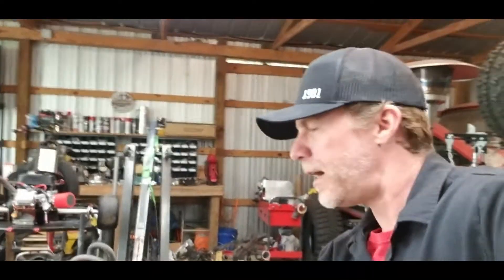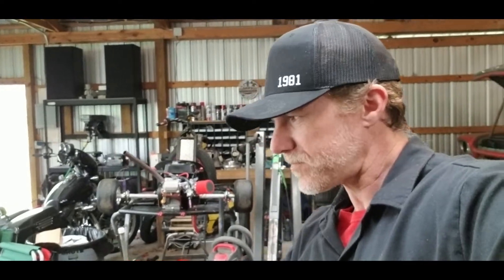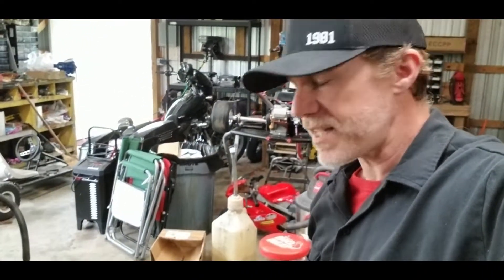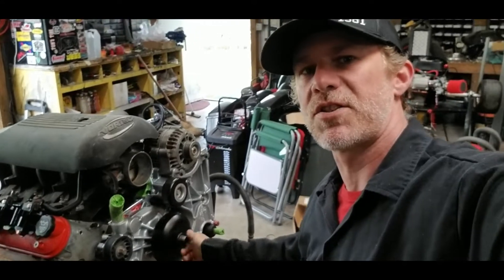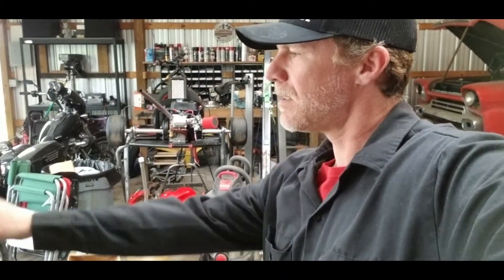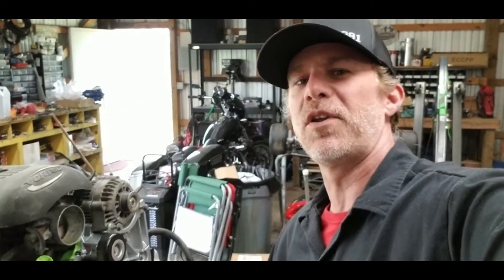Today we're going to go over a few things on our boosted 5.3 build. For those of you that are new, this is a 2004 Gen 3 we pulled out of an Avalanche from our local junkyard. We tore everything down and it's got new cam, main, and rod bearings in it. The most expensive part in this build is our Brian Thule Stage 3 camshaft, which has upgraded springs, push rods, and retainers to help spin this thing up higher than normal — and it's supposed to go really good with our turbo setup.